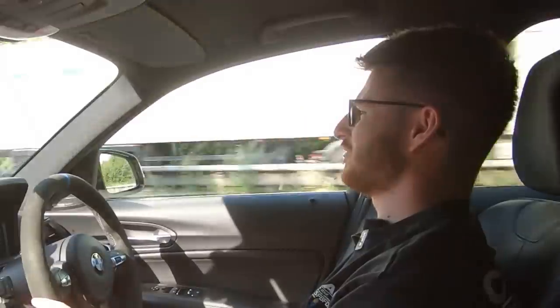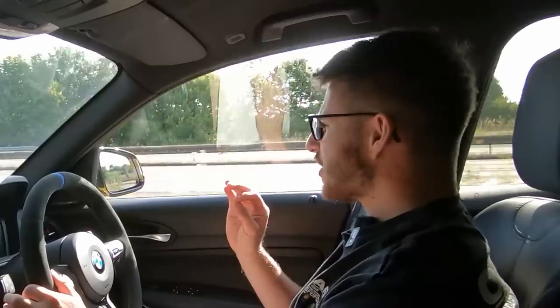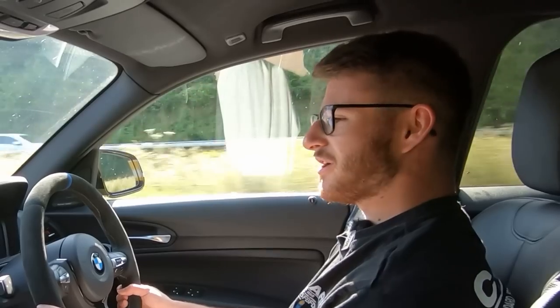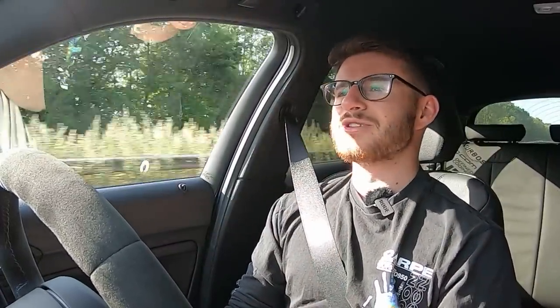Hey guys, it's Luke here and welcome back to another video. Today we have yet another modification video on the M140i — it hasn't featured on the channel in a little while, but it's still going strong and I'm absolutely loving it. We've done so much to this car there really isn't much more to do, so I'm mostly in the stage of just enjoying it. I'm not going to tell you exactly what we're doing yet, but this is without a doubt the most highly requested modification ever in the history of this car. It's not getting the car unwrapped — I know a lot of people want that — but this is something I get about three to five messages about weekly. Without further hesitation, we're going to fast forward in time and I'll catch up with you at my destination.